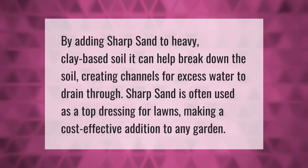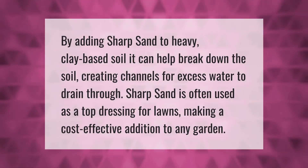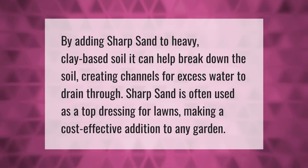By adding sharp sand to heavy clay-based soil, it can help break down the soil, creating channels for excess water to drain through. Sharp sand is often used as a top dressing for lawns, making it a cost-effective addition to any garden.